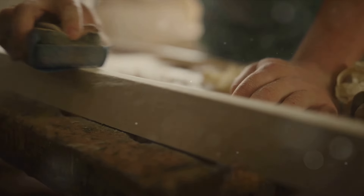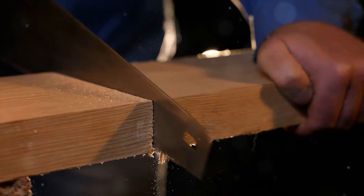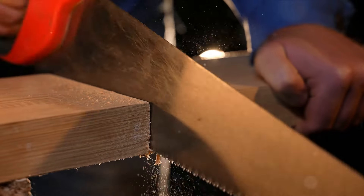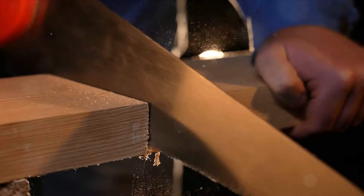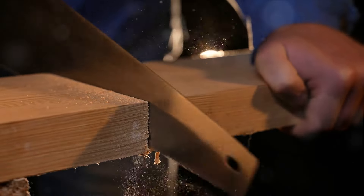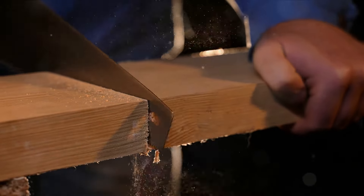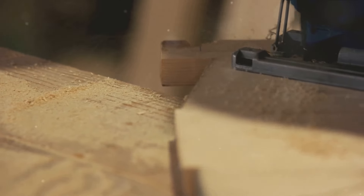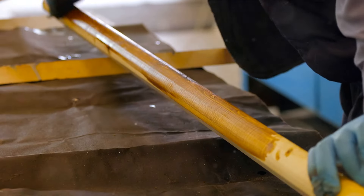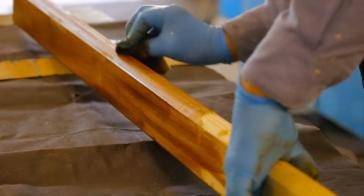Then comes the next step: sanding. Sanding not only ensures a smooth surface, but also guarantees a uniform texture. It buffs away any rough patches, leaving behind a level and even surface that's ready for the finishing touch — it's the icing on the cake. So remember, patience is key in this process and the wait is definitely worth it. And just like that, your wood is ready for the final touches of staining or painting, leaving behind a finish that's as flawless as it gets.